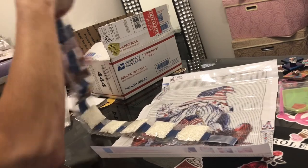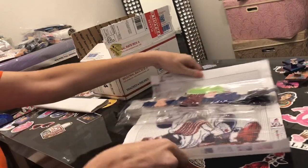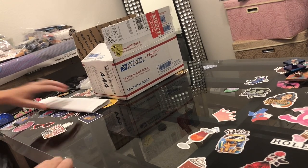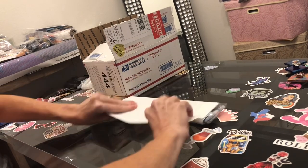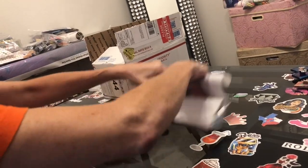Have any of you heard of Craft Saving or have you done a diamond painting by Craft Saving? Please put that in the comments below — I'd really like to know your thoughts. I just discovered this company a couple of weeks ago. They did get to me quickly, which was good.